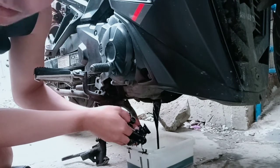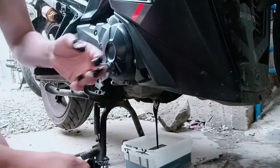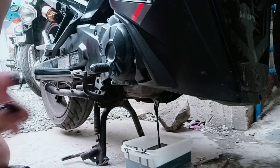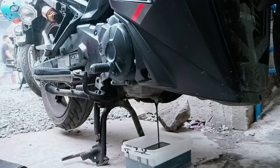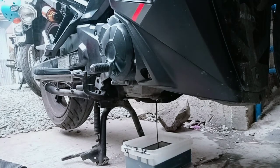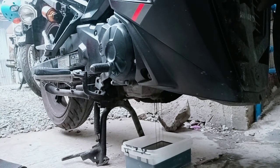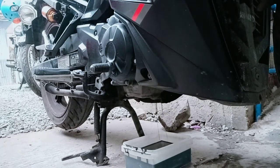Grabe, putik na yung langis natin guys. Kailangan natin palitan hanggang 1,000 to 1,500 takbo natin kasi hindi na maganda yun. At maramdaman mo na rin kung medyo magaspang na yung takbo ng ating motor o ating makina. Huwag na natin pabutin o palagpasin, kasi isa sa mga nakakasira ng makina yan — nakakalas ng compression.